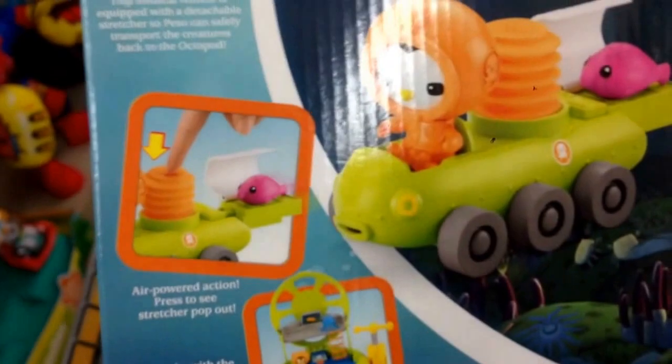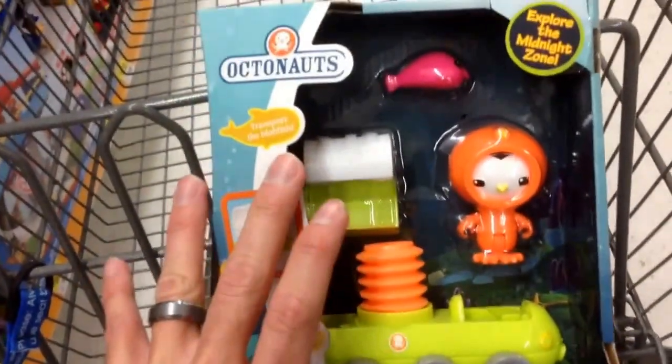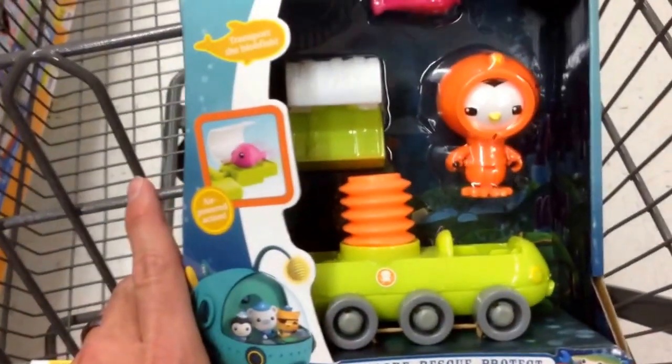So the stretcher pops out. Oh, that's what it is — it's a stretcher. Because he's helping people out. Super cool. So yeah, just a great toy from Octodoss, the Disney Junior Show. That is Peso's Deep Sea Buggy. Way cool.